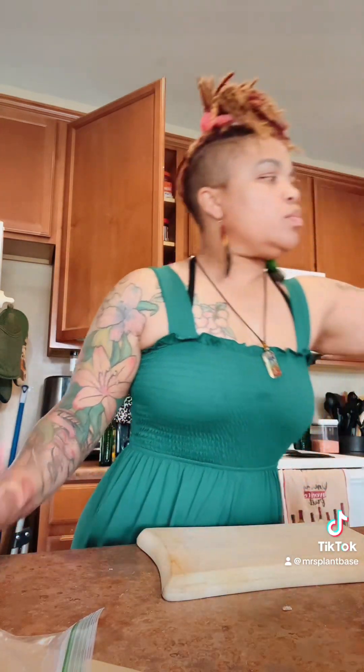Hey guys, welcome back. I know it's been a minute, but we are gonna make some mushroom melts tonight. I missed you guys so much. Make sure you get your mushrooms, bell peppers, and onions ready. Wash your produce.